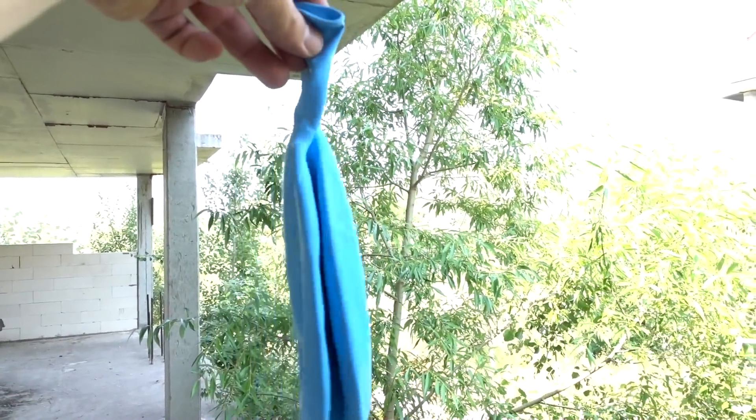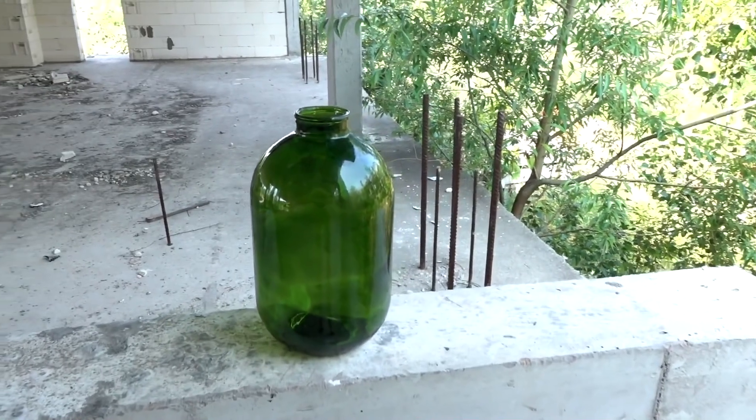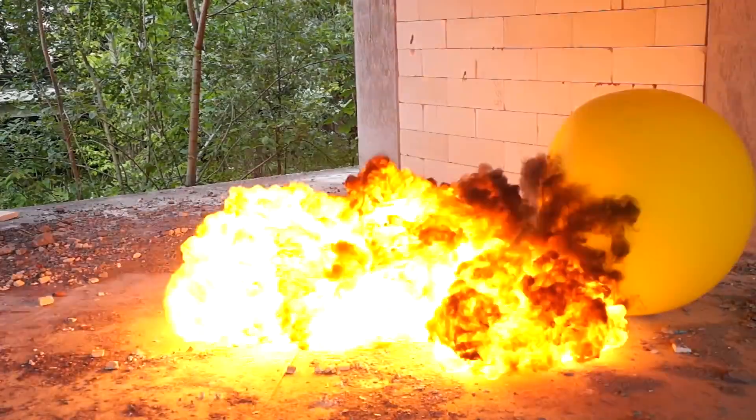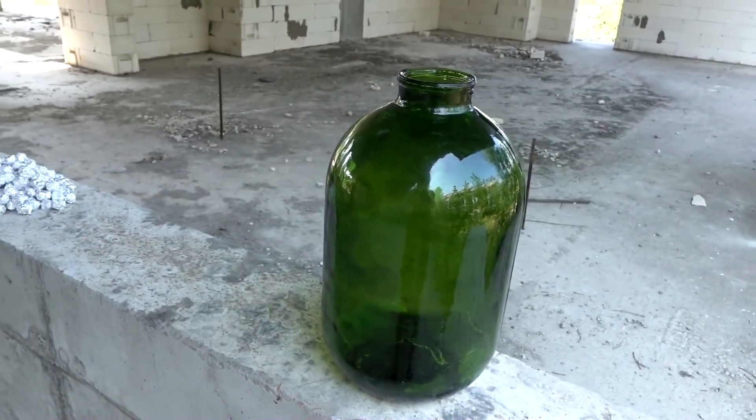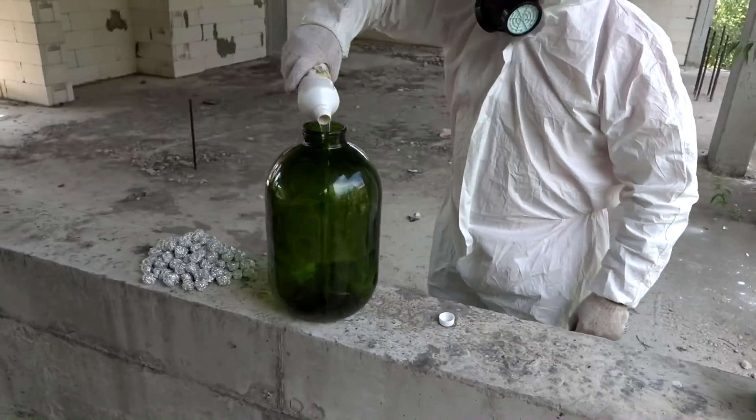Why used? Because of this. Now we use only helium for such needs. Hydrogen is really dangerous — one mistake. So do not try to repeat it, just watch us doing this for you.